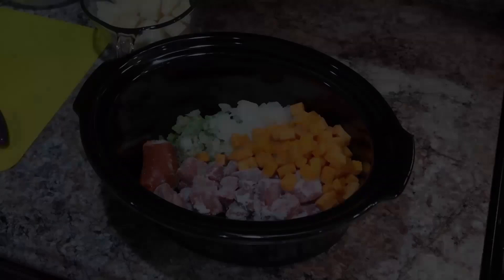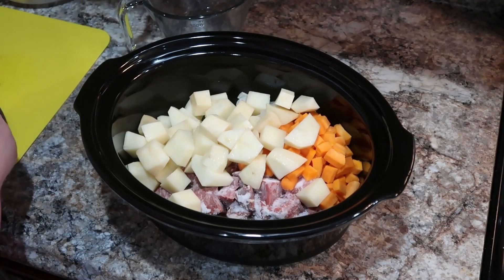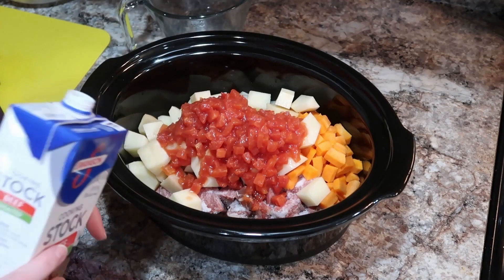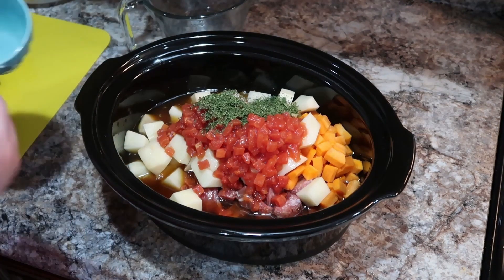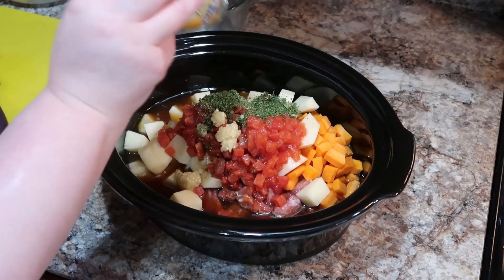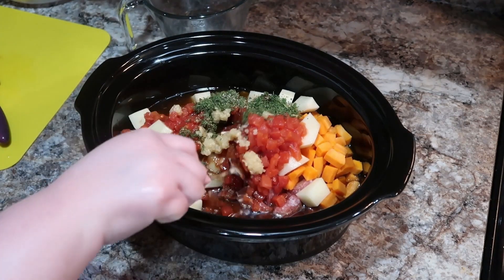Now we're going to get started on our easy crockpot beef stew. I've got some beef stew meat, some carrots, celery, onions, some tomato paste that I had frozen in the freezer. I'm adding some potatoes, diced tomatoes, beef broth, parsley, salt, pepper, garlic, Worcestershire sauce - all that good stuff. I'll add the corn in a little bit, I actually almost forgot it. I'm really trying to work on cleaning out my freezer and utilizing what's in there. This was a great recipe I really enjoyed before and I had that stew meat in there that I wanted to use up and make some more beef stew.